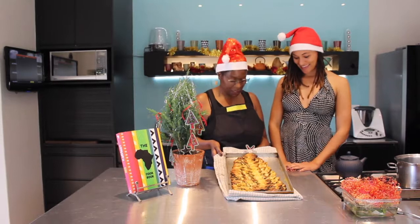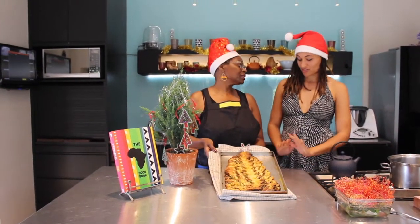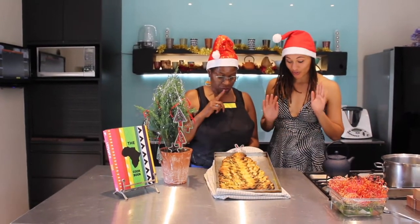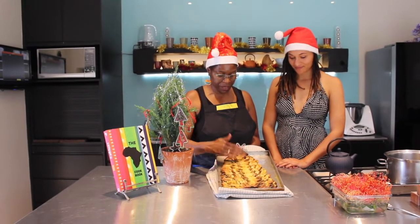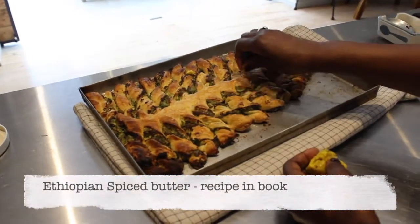So what have we made? We've made our African Spice Christmas Tree. Can we taste it? Let's taste it! Just one thing I must tell you: when it came out of the oven, I dabbed it with some spice butter for a lovely colour and also so that the flavour just oozes into the pastry.